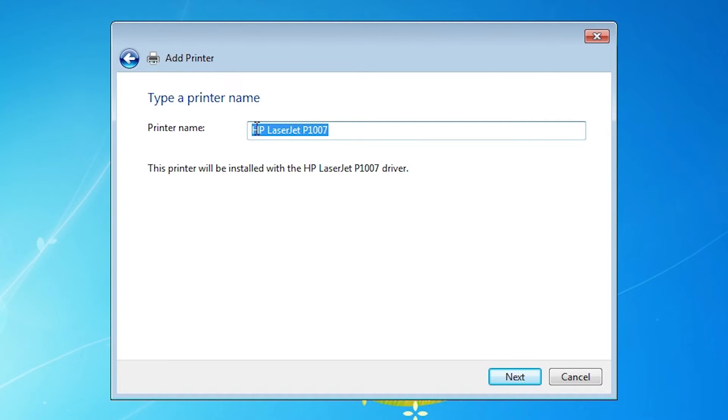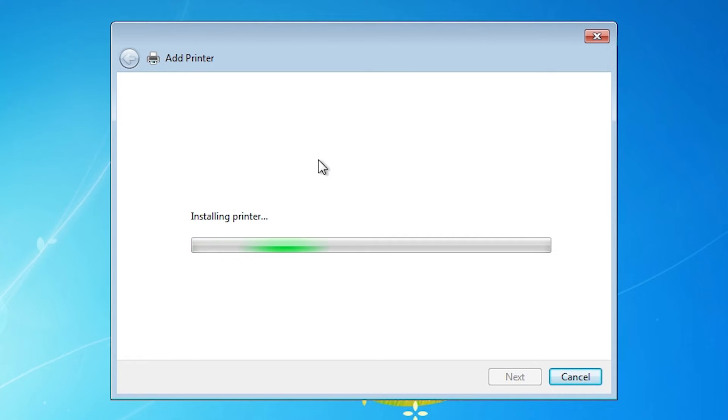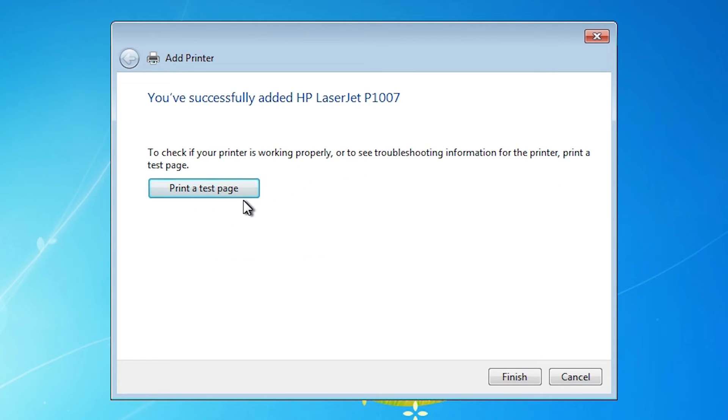Select our printer and click Next. Here is our printer — HP LaserJet P1007. If you want to change the name of the printer, then change it. I don't, so I click Next. It is installing our printer — it takes a few seconds. After that, here we find Printer Test Page. If you want to print a test page, click on Printer Test Page.